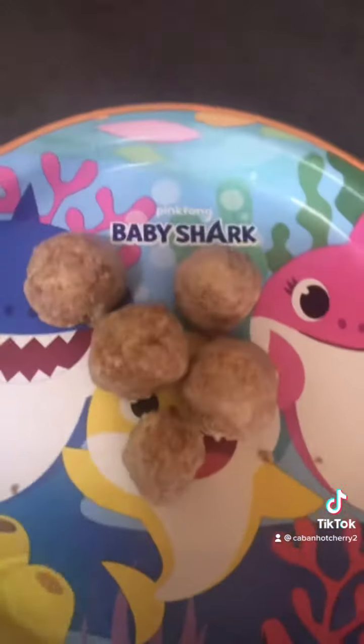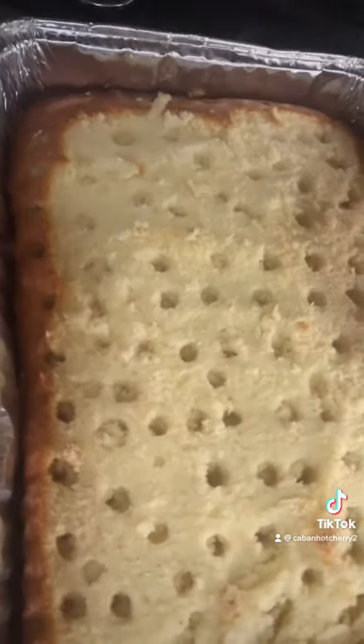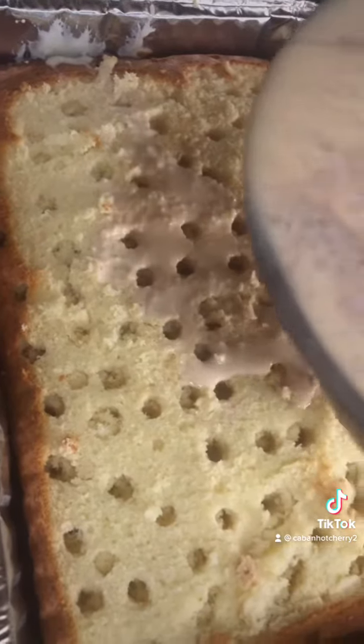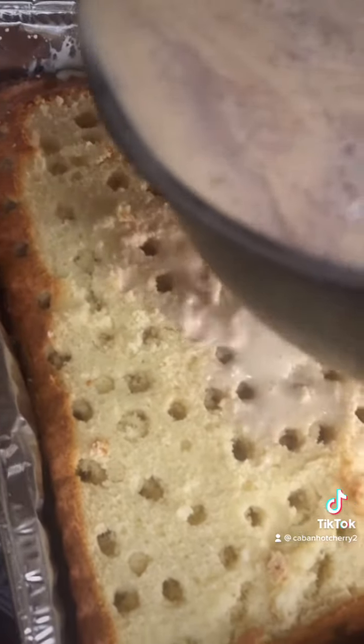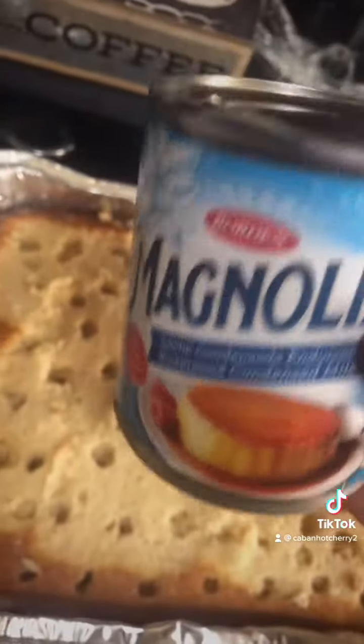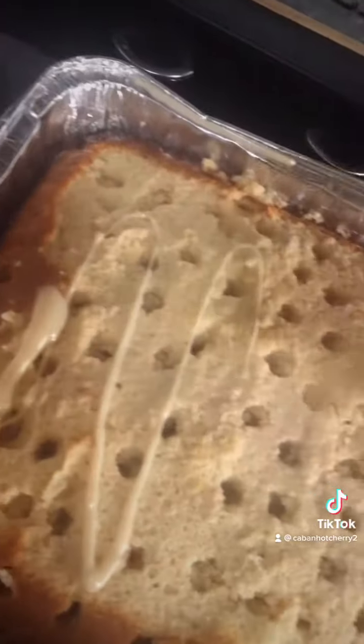Those cake shavings didn't go to waste. I mixed them in a bowl with some frosting to make little cake pops, cake balls for the kids. My cake has fully cooled. Now I'm going to carefully pour my milk mixture all onto the cake. I like to take a little bit of extra sweetened condensed milk and just drizzle it over the top of the cake like that.